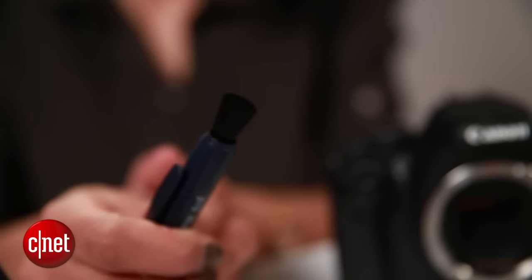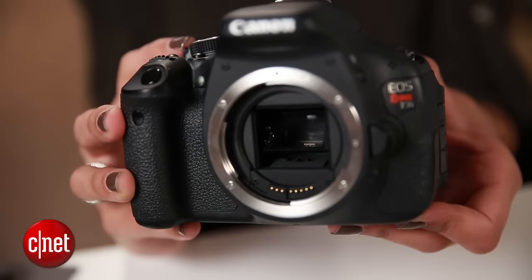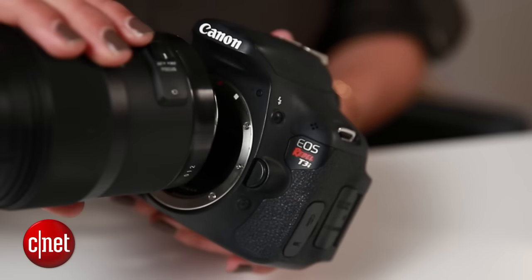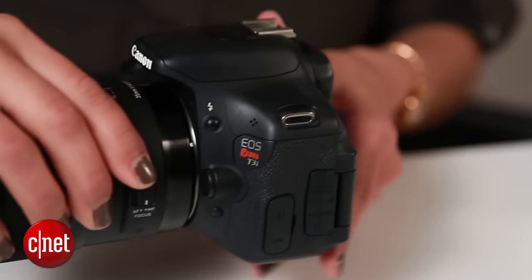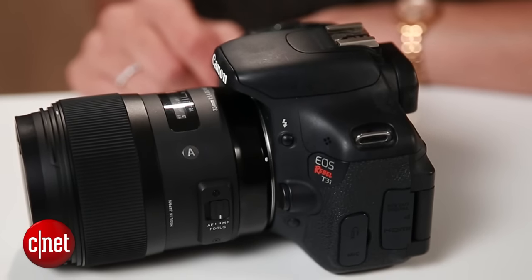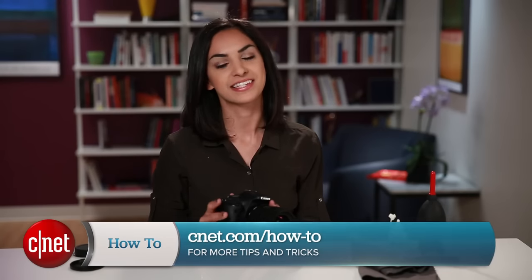You don't want to use a lens pen, and you also don't want to use something like a brush, which can easily damage the parts inside. If you still have a problem, take your camera to a professional. When you're done, replace the lens, turn off your camera, and enjoy clearer, dust-free photos.